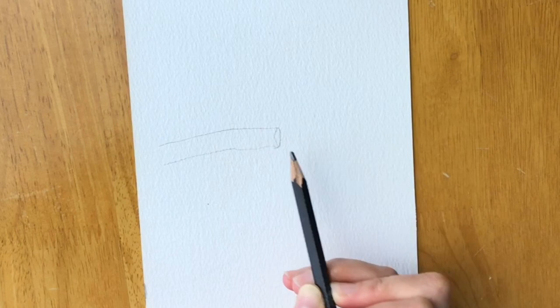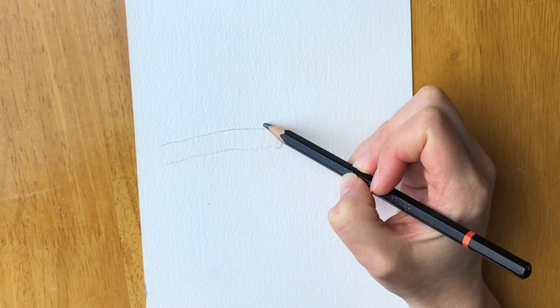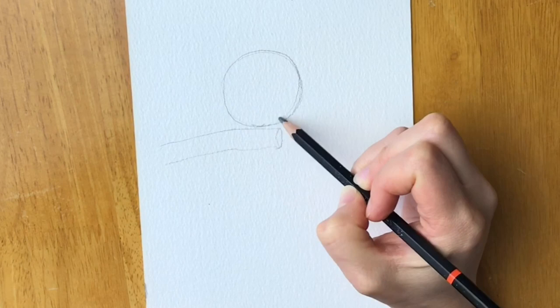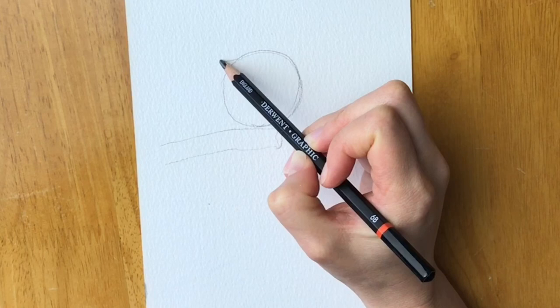Now we're going to draw a circle just above this branch. My circle is not very good — I'm sure you can do a much better one; you can draw around something if that's easier. Now I'm going to draw an oval to the left of this circle, just slightly smaller. Remember, if you need to pause the video at any moment please do, then catch up and restart it, or rewind it however many times you like.